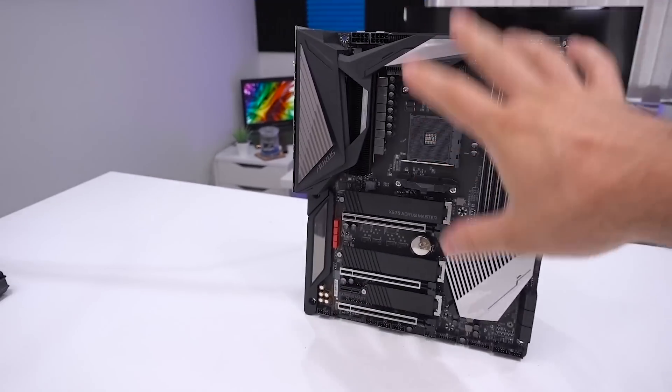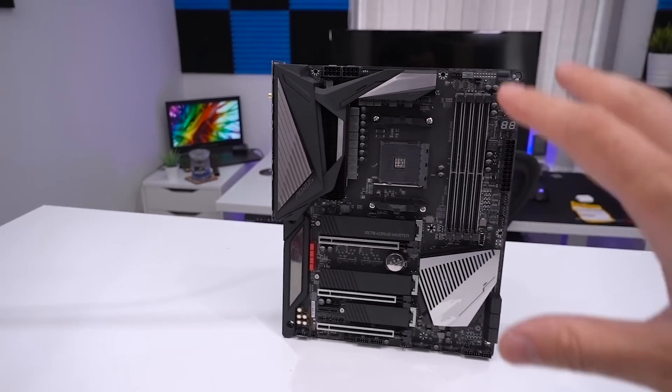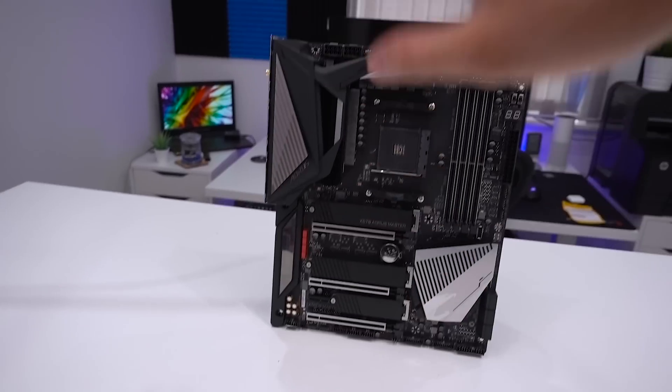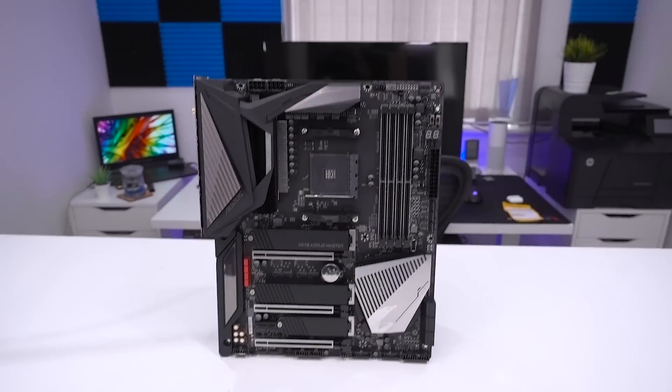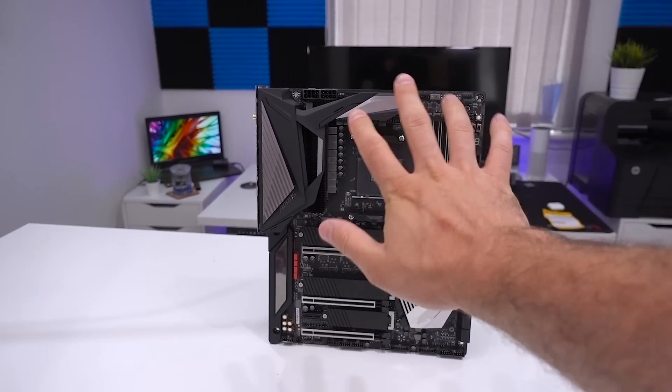Stay tuned for a lot more content around this launch, as well as the new 5700 series graphics cards. PCIe Gen 4, third generation Ryzen, X570 — there's so much at the moment. AMD are just killing it. See you later guys.